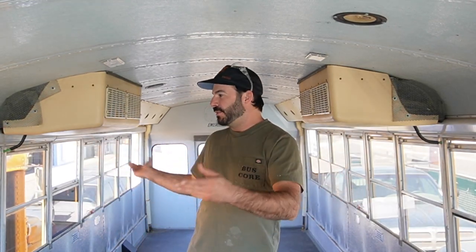If you're like me, one of your favorite things about a school bus are all these windows, and they're awesome. They give you a great view, they let in tons of light, you can open them up for ventilation. What's not to love?